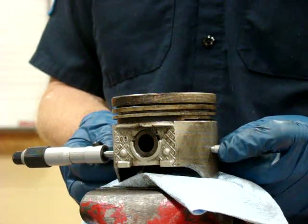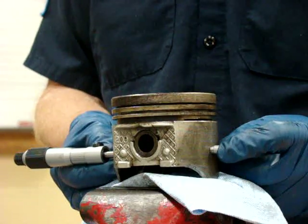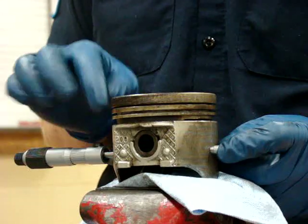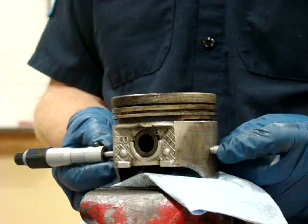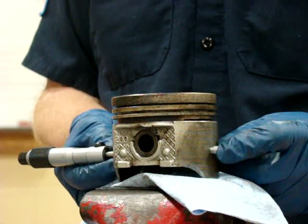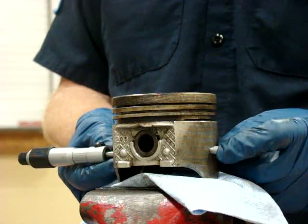Whenever I go across the piston at its tightest point, I want to see if I can move the micrometer up and down. If I can move this end of the micrometer up and down in relationship to the piston, my micrometer is too loose. At its snuggest point, it will not move up and down. You can see the piston move when I attempt to move it up and down — that means I have the micrometer sized correctly.